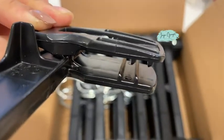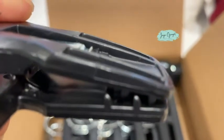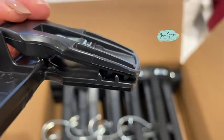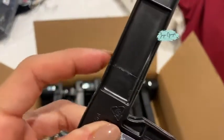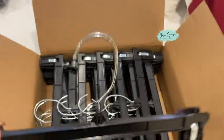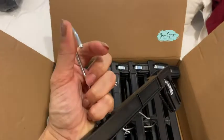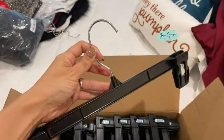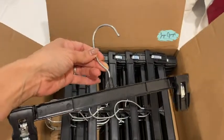It has this design right here that helps to keep your clothes in place so they don't fall from the hanger — really nice. They are made out of plastic, but it's not a flimsy plastic. This part over here also swivels, so it's super easy to adjust if you need to.